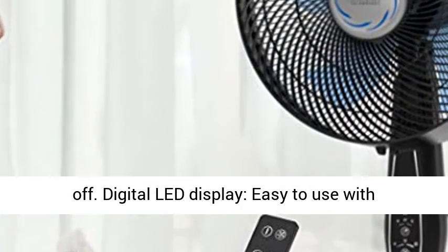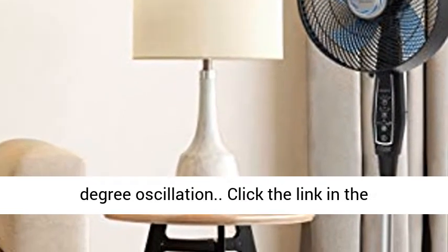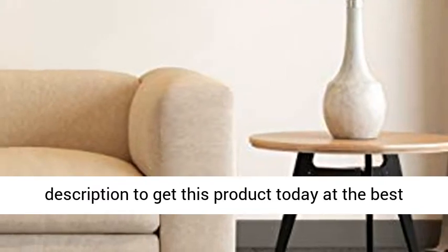Easy to Use with Digital LED Display. Cord Storage in the Back. 90 Degree Oscillation. Click the link in the description to get this product today at the best price.